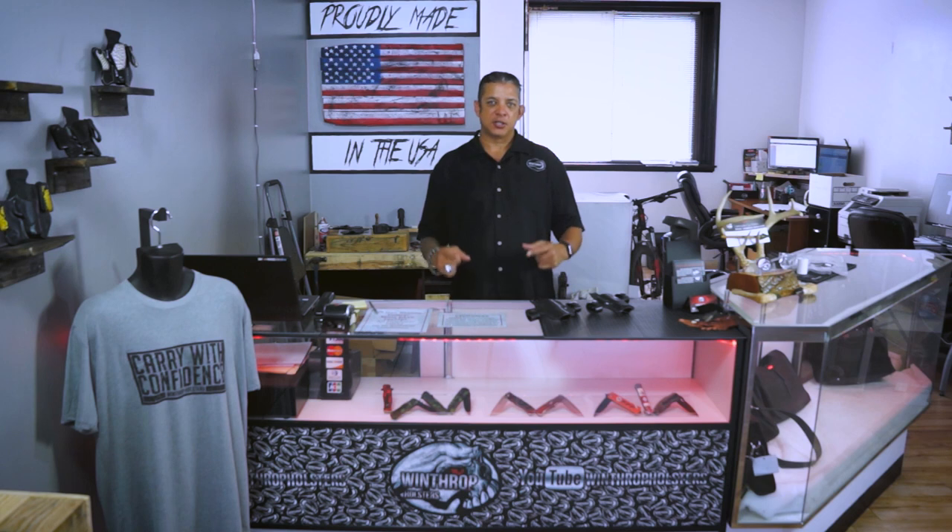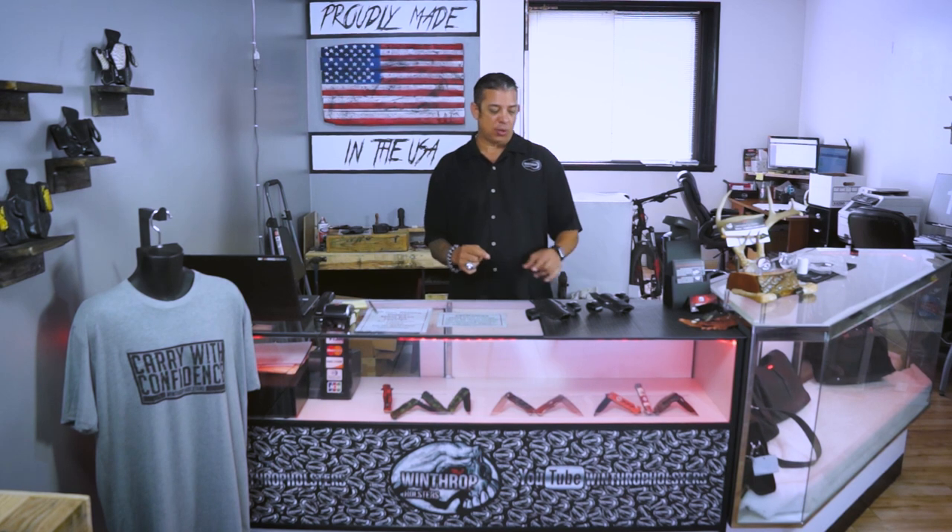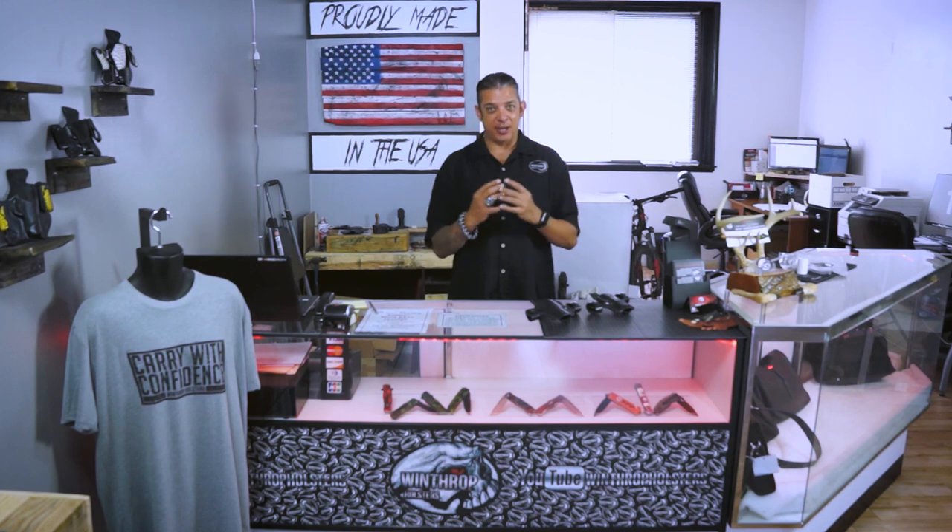Hello guys, welcome back to Winthrop Holsters. I'm your host Winthrop DeFreitas. Today's another product video — we'll be going over our famous hammerhead design holsters. The reason why we call it a hammerhead design is because it looks identical to a hammerhead shark, but the functionality is very good. So I'll show it to you.